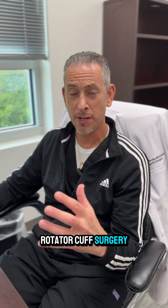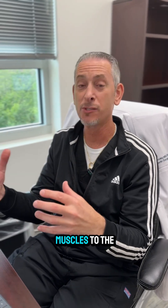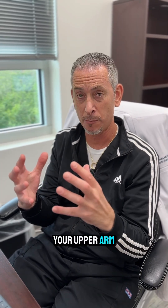Dr. Brooks, can you explain rotator cuff surgery? Rotator cuff surgery is performed to repair the rotator cuff tendons, which attach the muscles to the bone of your humerus, your upper arm bone.